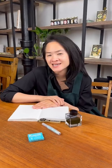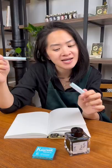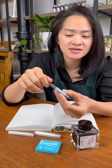Today I'm gonna be showing everyone how to ink up a Kaweco Sport fountain pen. The first way you can fill a fountain pen or a Kaweco Sport with fountain pen ink — and it's my preferred method — is by using an ink converter.